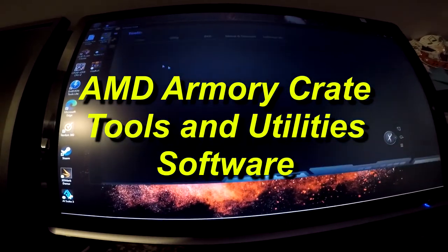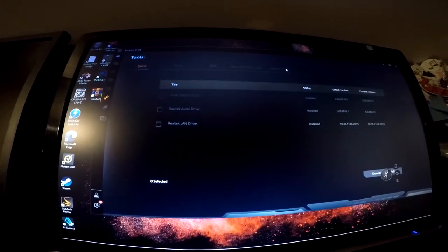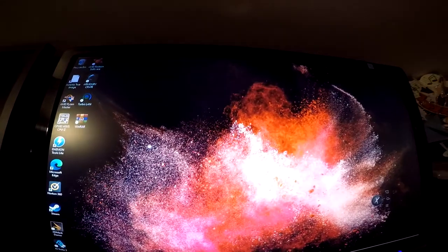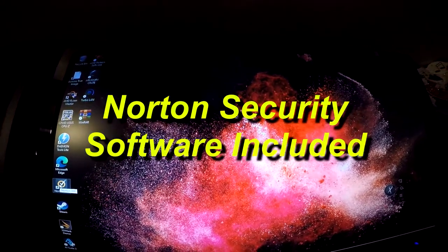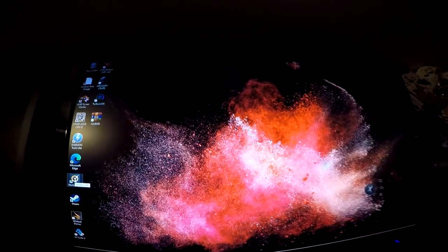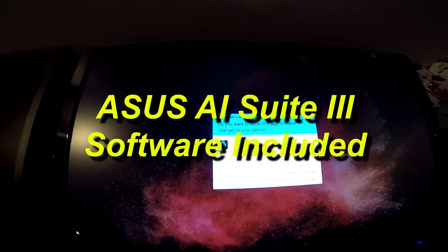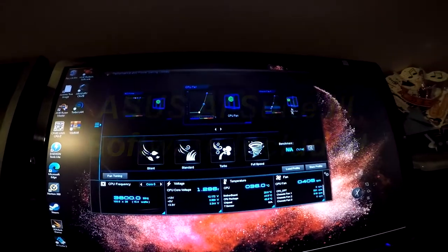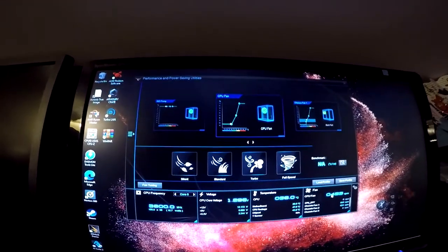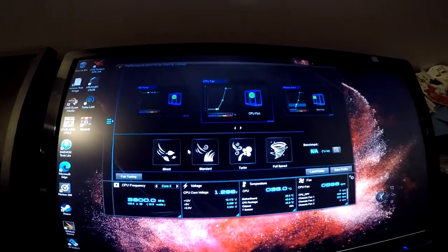Armoury Crate is also installed, giving you control over your machine's BIOS, documentation, drivers, utilities, and other tools — all accessible from one place. Norton 360 comes included with a lifetime license, so you won't need to worry about that. AI Suite 3 gives you access to Fan Expert, fan tuning, CPU frequency, voltages, temperatures, and all the statistics you would ever need — all pre-configured and tuned correctly.